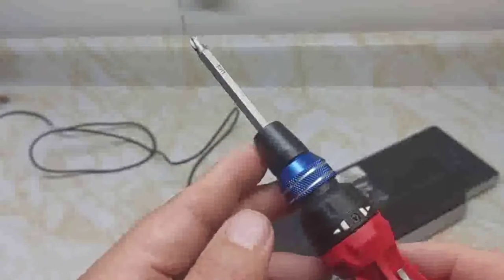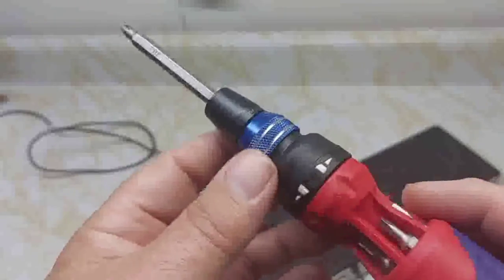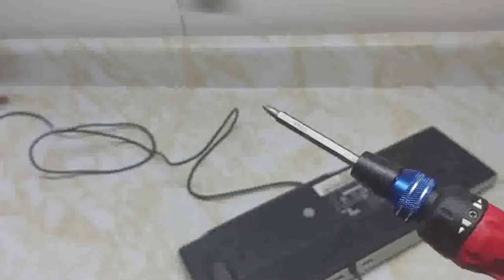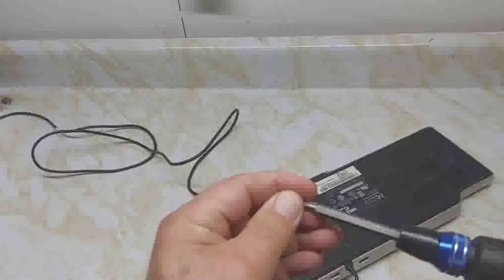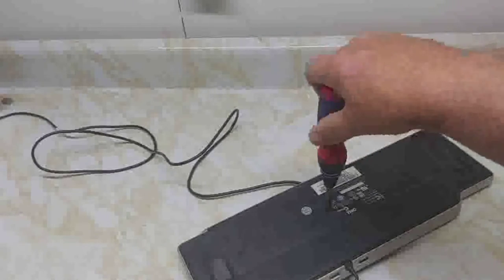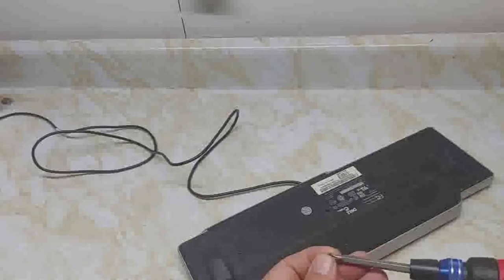I would even use this screwdriver for doing work on a computer — the magnetic end makes it very handy. I wouldn't use the ratcheting part for that, just normal screwdriver mode. Most screws in a computer are small so you don't want to lose them; having that magnetic tip makes it easier.